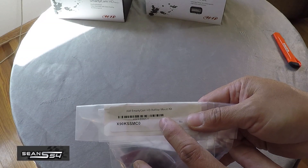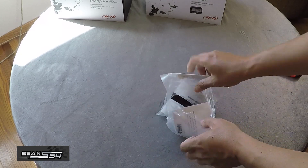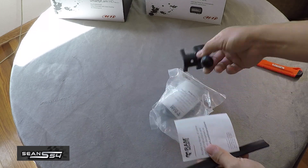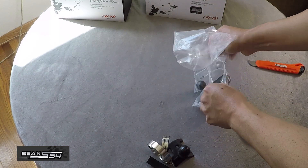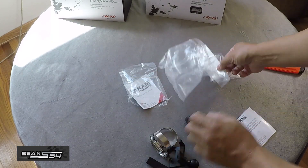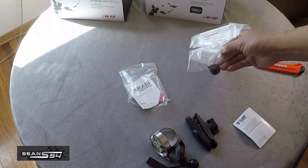And here's the Smarticam roll bar mount. Let's open it up. Looks like some big hose clamps and a little piece of rubber — I guess we're going to clamp this to the roll bar. It's part of the mount and it can swivel. And there's a little ball that probably screws into the back of the Smarticam camera.